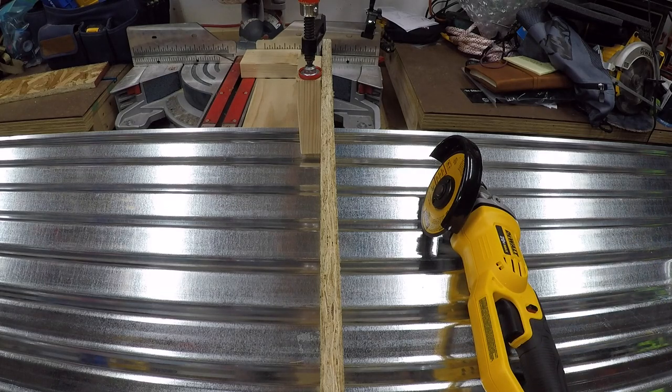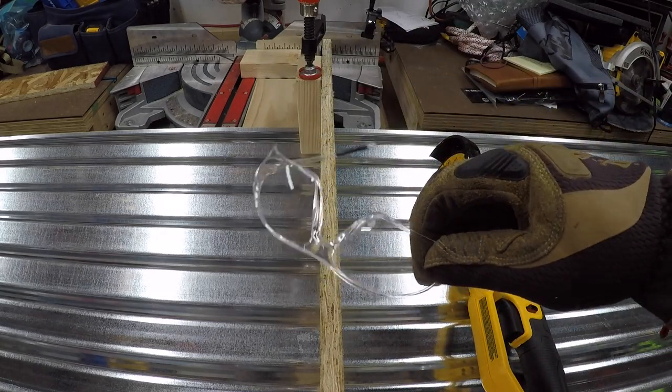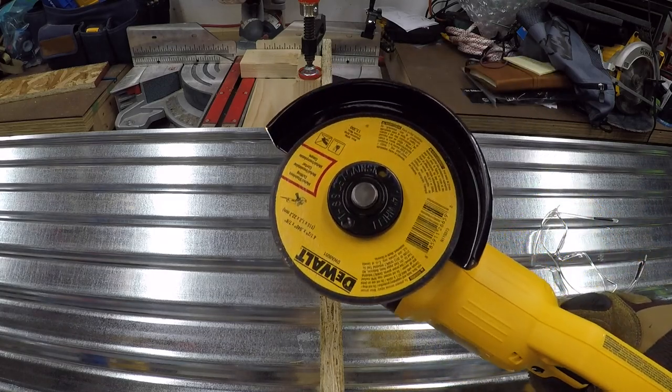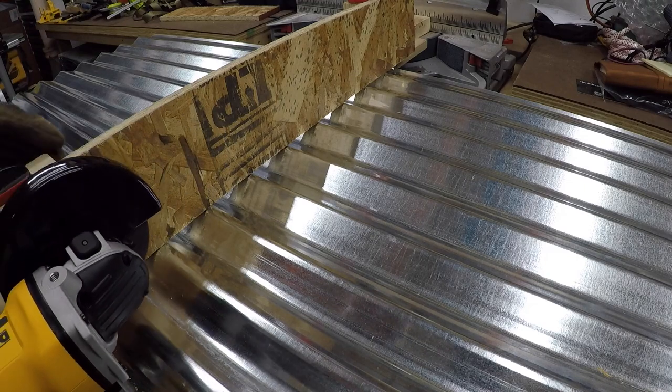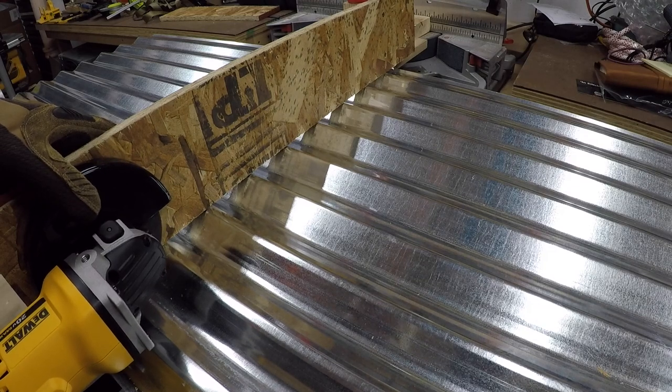We're going to go ahead and cut this, then move it down and cut another one. Let's do this. Remember to get your safety glasses on — we've got our metal cutoff wheel. Here we go. I'll probably kill the sound because it'll probably be quite loud.